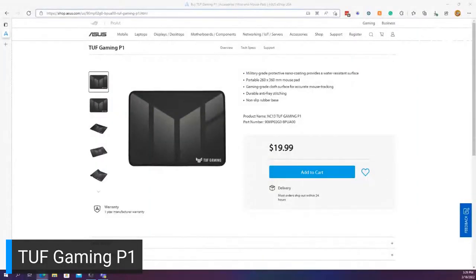To recap the Tough Gaming P1 — available right now at $20, nice compact size, nano coating for smooth tracking, anti-fray and anti-stitch design. Don't stress about liquid, dust, debris, or dander — just wipe it off. Keep in mind that hot items can affect the nano coating, so if you ever want to rinse it, use lukewarm or cold water only.